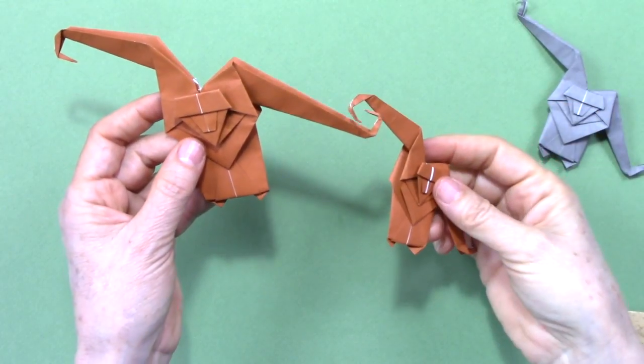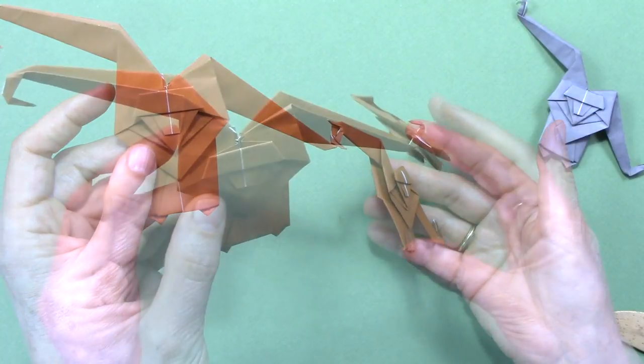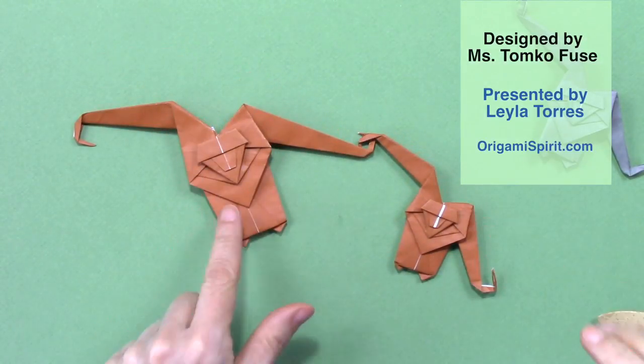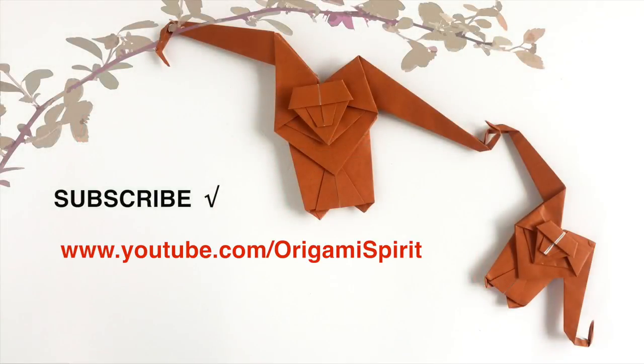And you can hook them together and hang them — we have mama monkey and baby monkey. Subscribe to this channel and receive notifications when more videos are published. Also visit our related blog post at origamispirit.com.